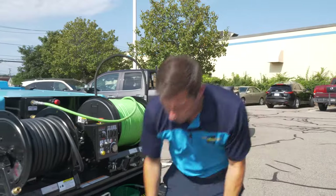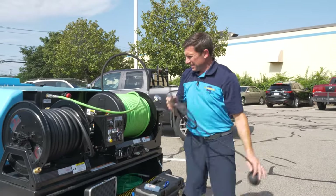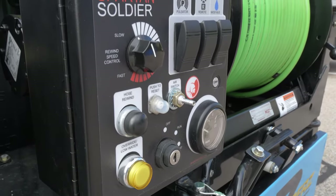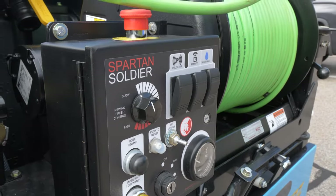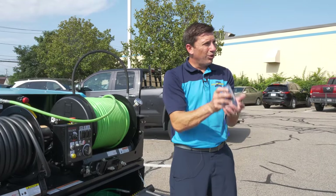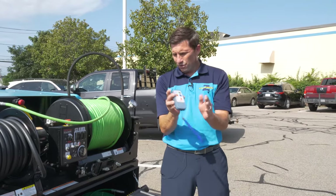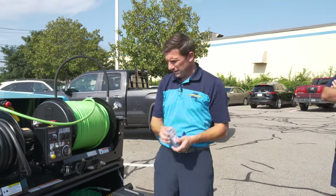We have a leader hose and we have an air switch. The air switch is a manual way to turn the unit on and off — simply plug it into this port here and now you can run the equipment using the air switch. The other alternative, which will be more common, is the remote control. The remote control and the key should always be kept together. This is a very expensive piece of equipment, so make sure we don't leave it on job sites.